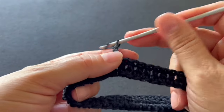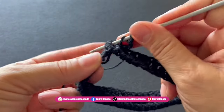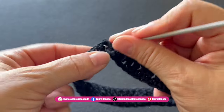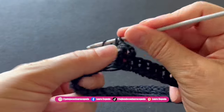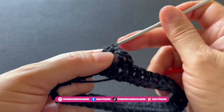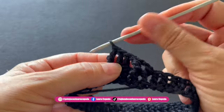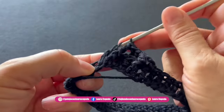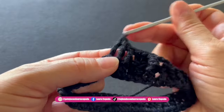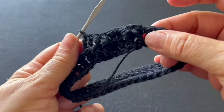We are going to slip one to close, then hook into the back of the first double crochet and go up with three chains. Now we are going to alternate: place the hook in the back for two double crochets, then yarn over, and place the hook in front for the next two double crochets. This is how we continue the whole row — alternating, making two with the hook in the back and two with the hook in front.